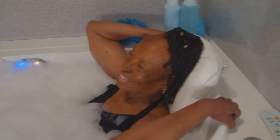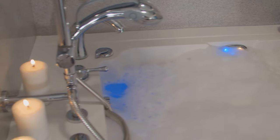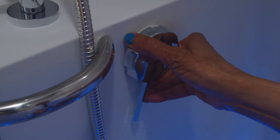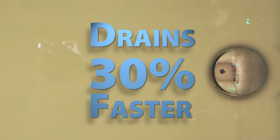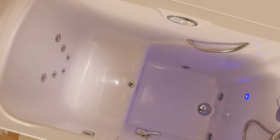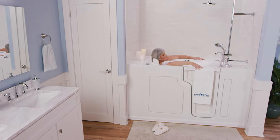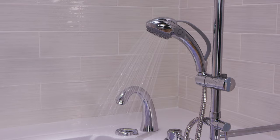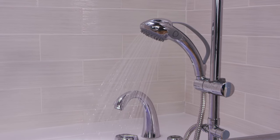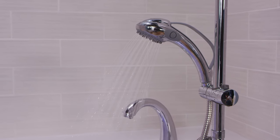Once you're ready to end your bathing experience and get out, begin to drain the tub by opening your dual rapid drain system by turning it to the left. SafeStep's new drain actually drains the tub 30% faster. As the water starts to leave the tub, many clients like to turn on their heated seat and backrest again, which helps keep them warm and cozy as the water drains. While it's your choice when you'd like to use the shower wand to wash your hair and body, many clients prefer to do this towards the end of their bathing experience.